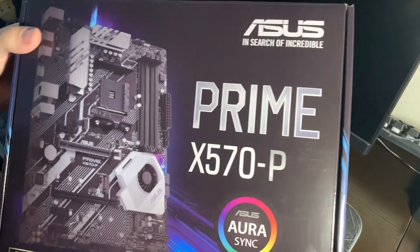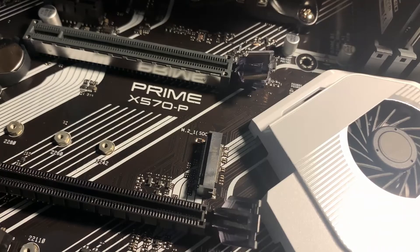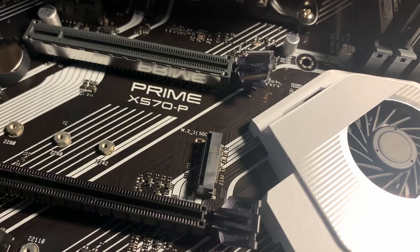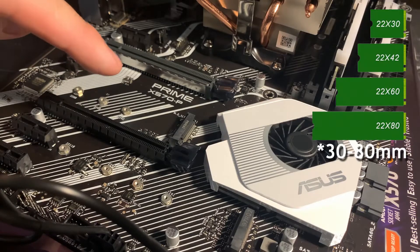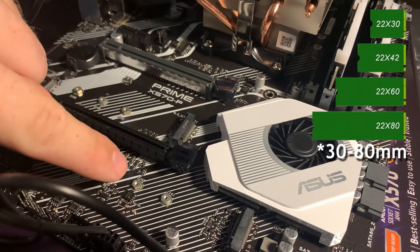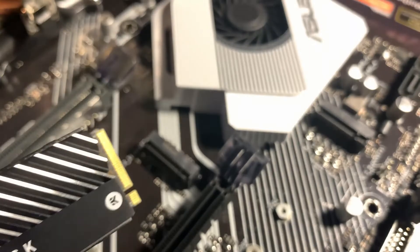I'll be installing this on the ASUS Prime X570P. Getting onto the installation, there are two different slots on this board and you can see that there is one here. If you're having any trouble identifying their location on your board, you can refer to the manual. These SSDs vary in size from 42 to 80 millimeters. This board has room for all three sizes, and the SN750 I'll be installing will be using the 80 millimeter screw hole.